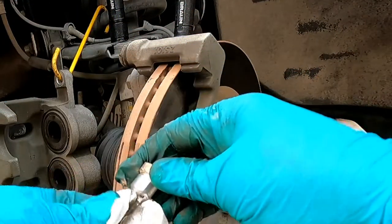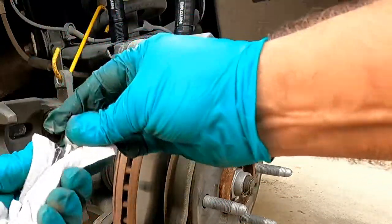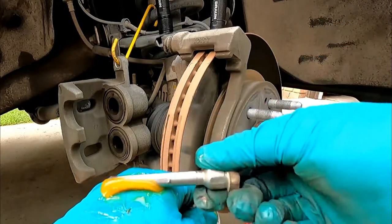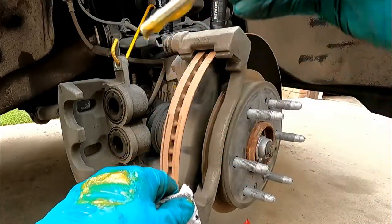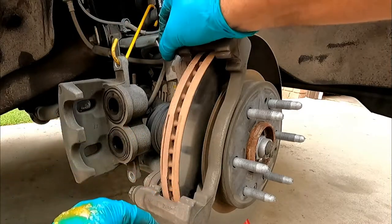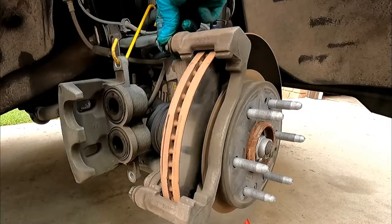Same with the top slide pin — pull it out, clean it off a couple of times, then apply a little more grease. This is a special silicone-based grease. Regular grease will not work: it gets hot and will lock these pins up so they get stuck, which causes your brakes to bind. Just make sure that they slide freely.